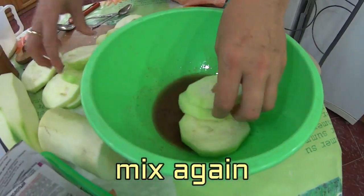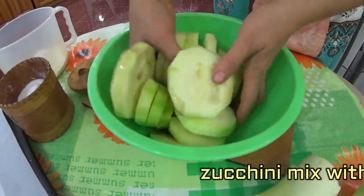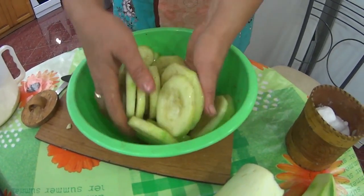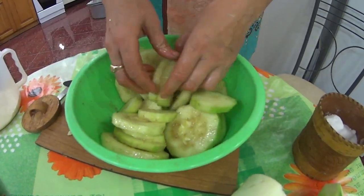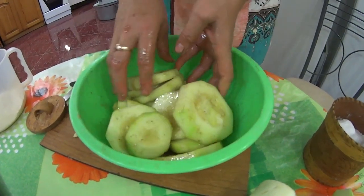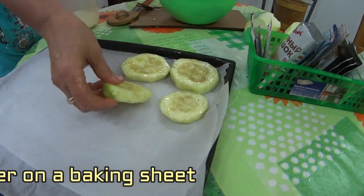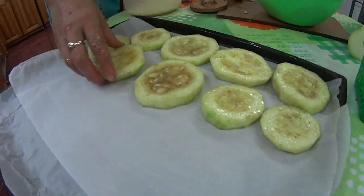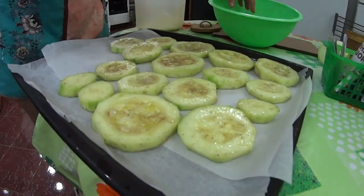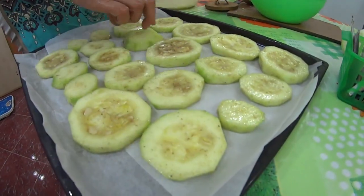I will mix these zucchini that I cut, I will put them in this cup. I mixed them in the cup. My husband says — I poured 1 teaspoon of salt, 100 ml of sunflower oil, and added peppers and spices to taste, mixed everything, lined the baking tray with parchment, and now I'm laying out the zucchini to bake for about 15-20 minutes.